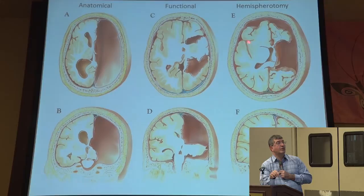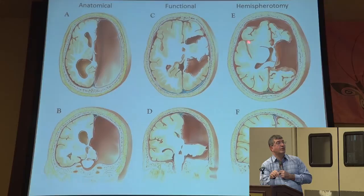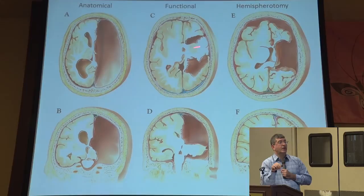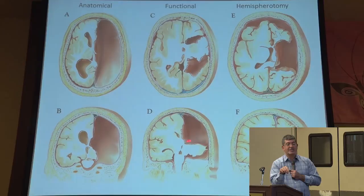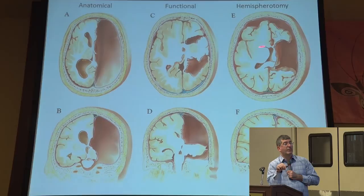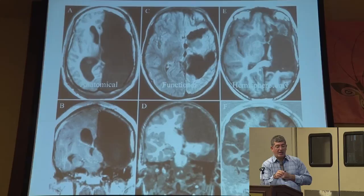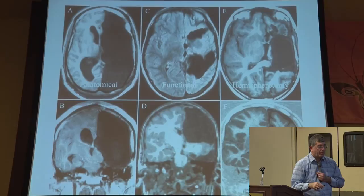Here are some illustrations. For the anatomical, one side of the brain is all removed — as shown on those MRIs, this is the artist's depiction. For the functional, you just need access to the midline structures and the connections both in the frontal and occipital lobe. You leave a lot of the brain but disconnect the connections. In the hemispherotomy or lateral approach, we go from the side to do the same thing as the functional but take out a little more brain to give a safer window to access and disconnect. On MRIs you can see how much brain is preserved in each of these approaches.